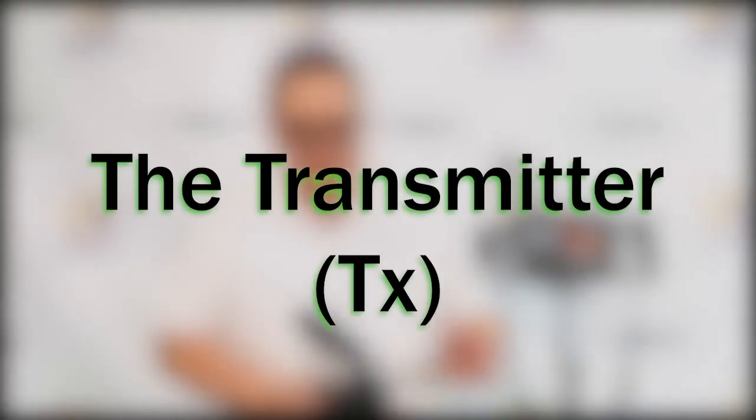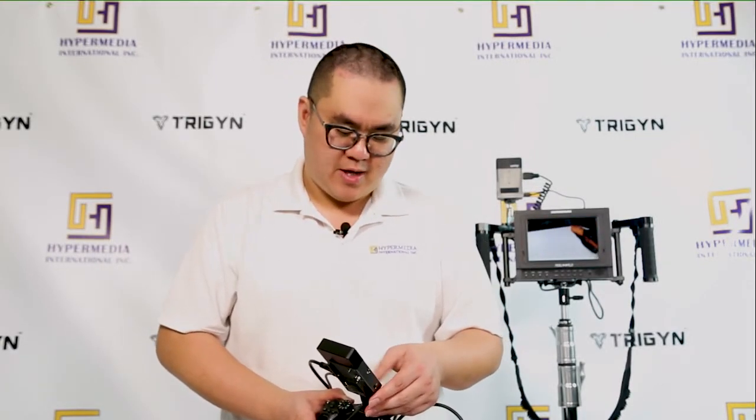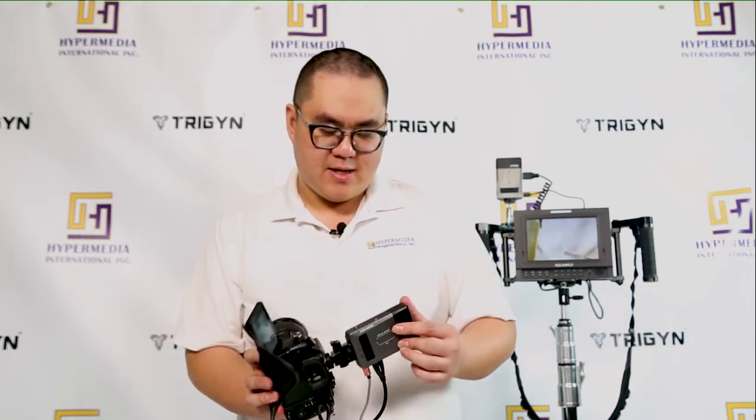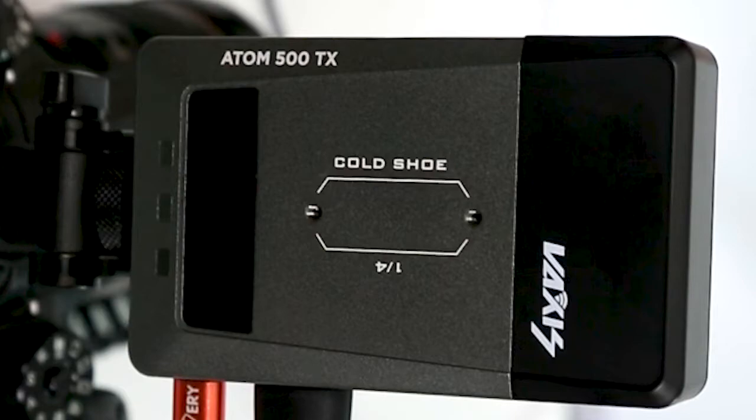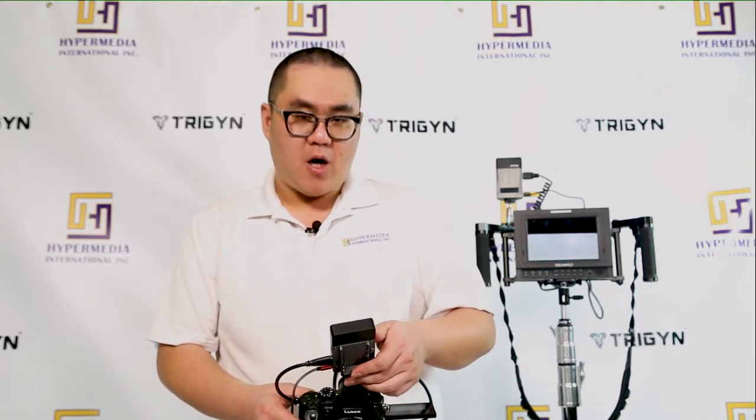Let's look at the setup of the Adam 500 system on your camera and how to hook up your receiver to your monitor. First thing we're gonna do is identify which is the transmitter and which is the receiver. It's quite simple — there's an engraving on the front that says Adam 500 TX, which means transmitter, and if it says RX that's a receiver.